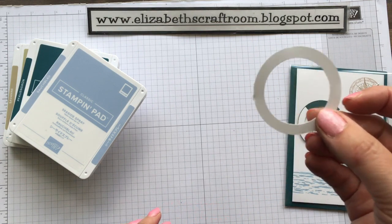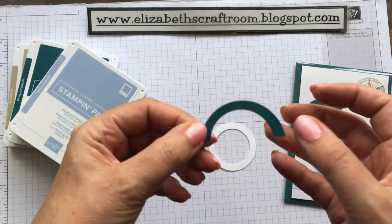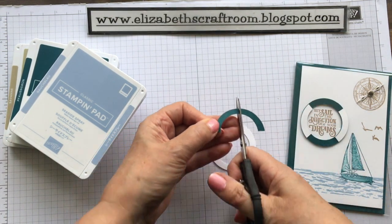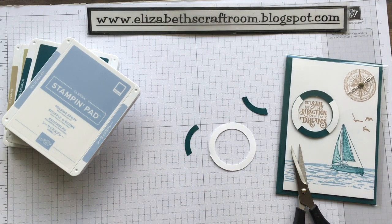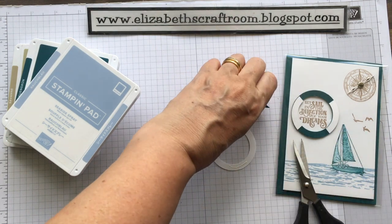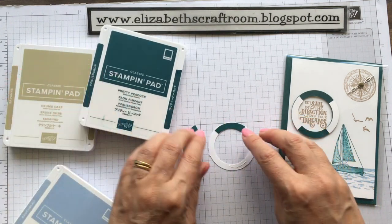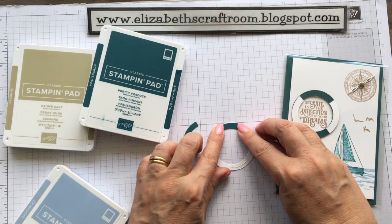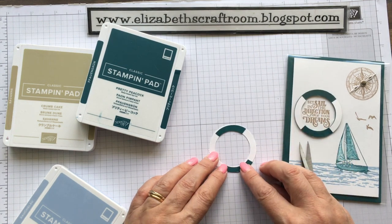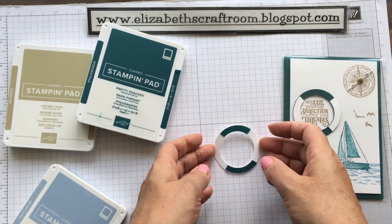Now you could colour this with a marker. Another way to do it is to do the same thing again — I only did half of one this time — and then just cut that in half. I'm going to put a little bit of Tombow glue on opposite sides. You can do either white onto Pretty Peacock — this is one of our lovely new colours — or Pretty Peacock onto white. Doesn't matter which way round you do that. But that is your little life preserver.